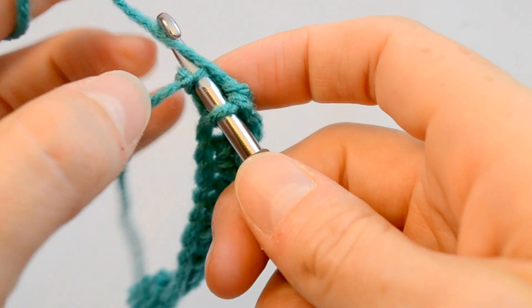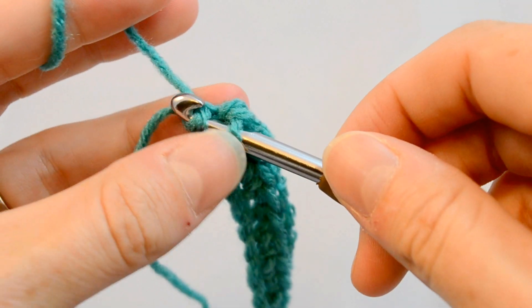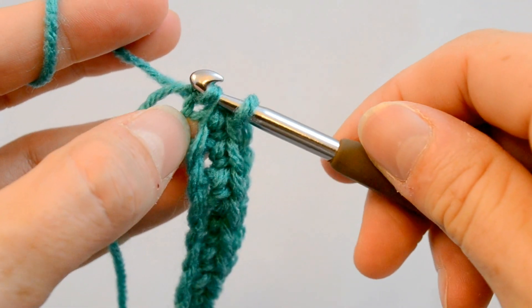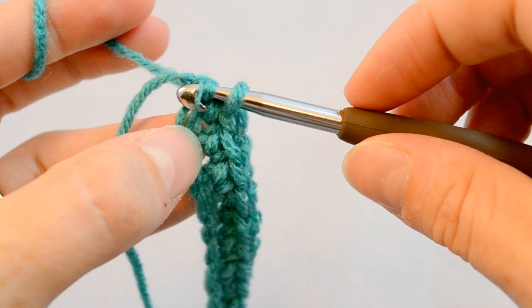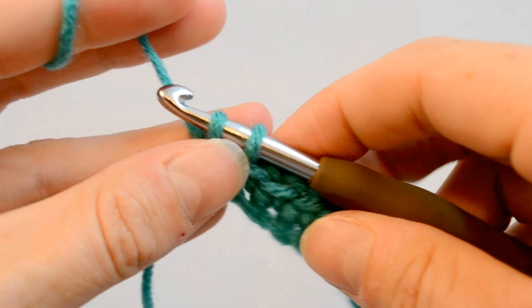And the last one in the foundation chain — yarn over, pull through. This will happen from time to time: you can see that one of the plies has gotten hooked on, so just kind of pull out from under there and it's all sorted out.